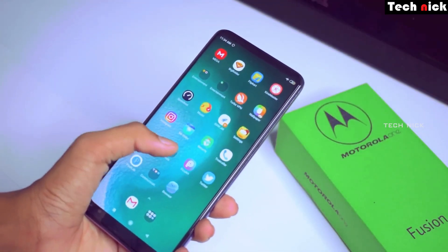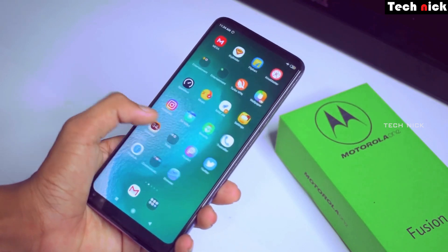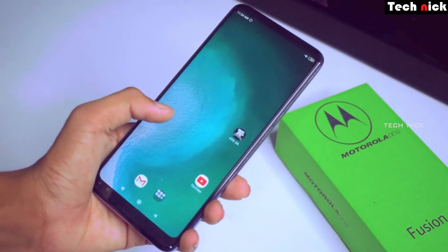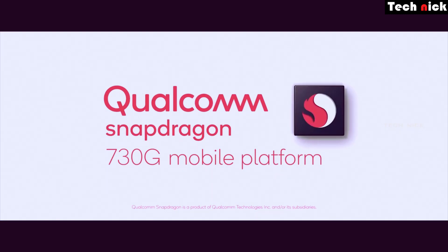So if you look at the specifications, you have an idea. Under ₹17,000 you get a 6.5 inch full HD plus display, HDR10 support, IPS LCD display at 60Hz, so battery consumption is less. The processor is a Snapdragon 730G.